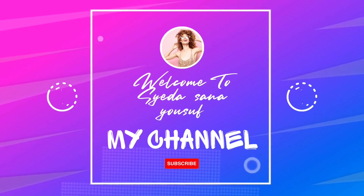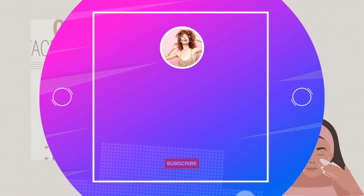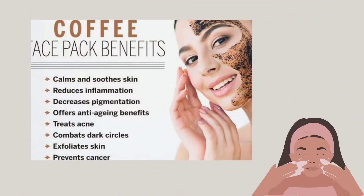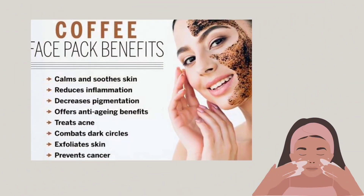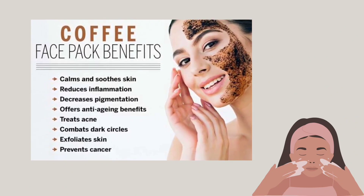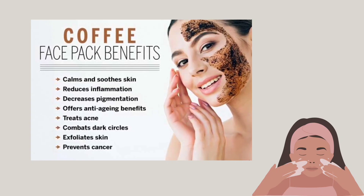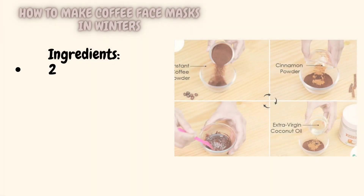Hello and welcome back to my channel. Today, I will show you how to make and use a coffee face mask. Coffee face masks are a popular DIY beauty treatment that can be made at home using ground coffee and a few other simple ingredients. They can be particularly beneficial during the winter months when the skin can become dry and damaged from exposure to cold temperatures and wind.